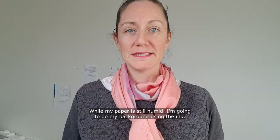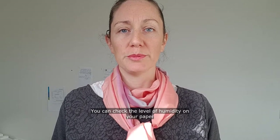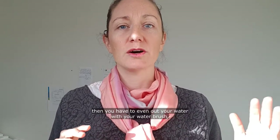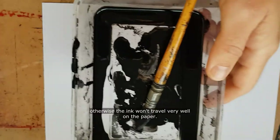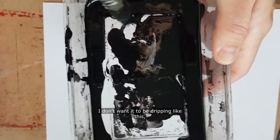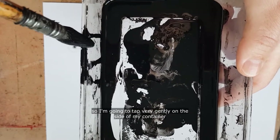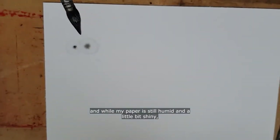While my paper is still humid I'm going to do my background using the ink. You can check the level of humidity on your paper by how shiny it is in the light. If some spots look a little bit more matte than others, you have to even out your water with your water brush, otherwise the ink won't travel very well on the paper. I'm going to use only a little amount of ink on my brush — I don't want it to be dripping, so I'm going to tap very gently on the side of my container.